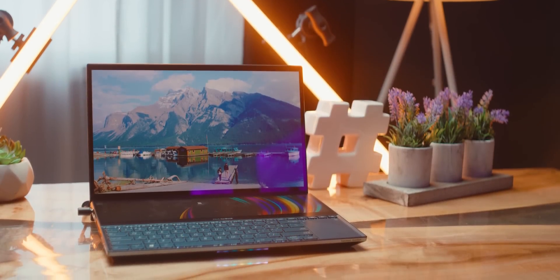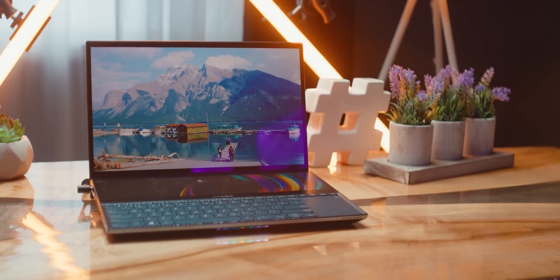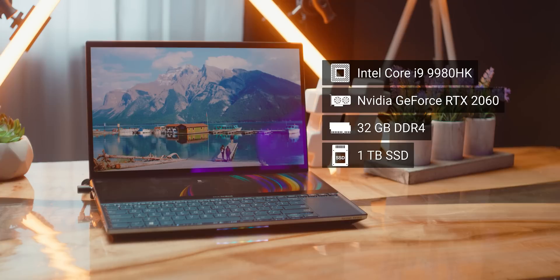It starts under the hood. The Pro Duo is available with the most powerful mobile processor on the market, the 8-core Core i9-9980HK. It can be equipped with up to 32 gigs of dual-channel DDR4 memory, as much as a terabyte of storage on a PCI Express Gen3 X4 interface, and a GeForce RTX 2060 to handle GPU-heavy tasks. But we've heard that story before. Roided out hardware specs in anything but a thick desktop replacement form factor typically result in a prompt visit from our friend, Mr. Thermal Throttling.